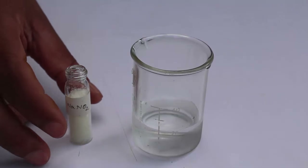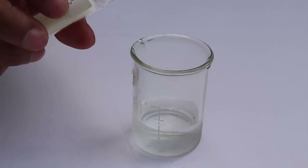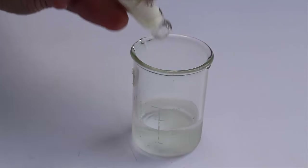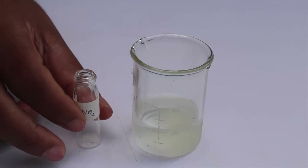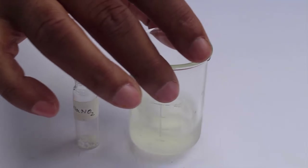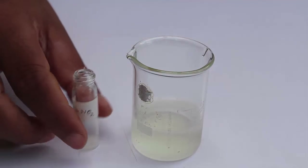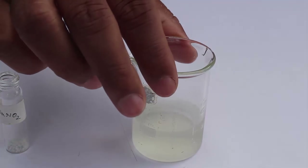Now I am going to prepare the second solution of sodium nitrite. I have taken sodium nitrite in a beaker with 20 ml of water to prepare a clean solution. Again we have to reduce the temperature to 0 to 5 degrees centigrade, so I have to keep this in ice cold water as well.